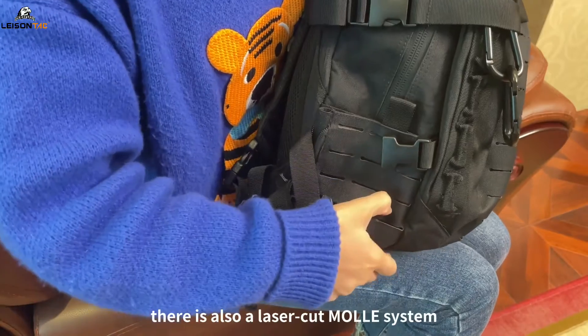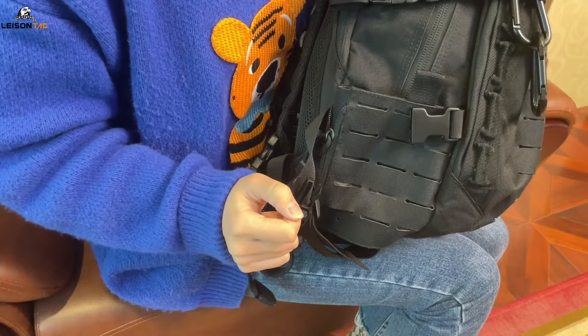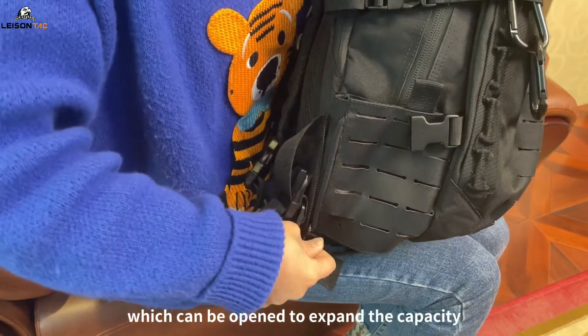On the surface, there is also a laser cut MOLLE system that can be fitted with pouches. And there is a zipper next to it, which can be opened to expand the capacity.